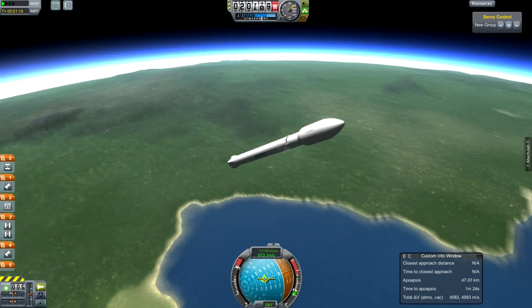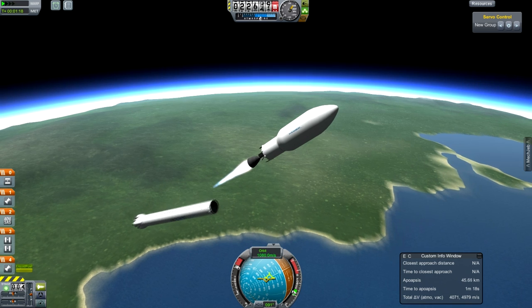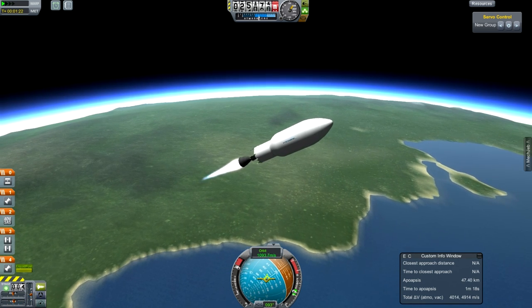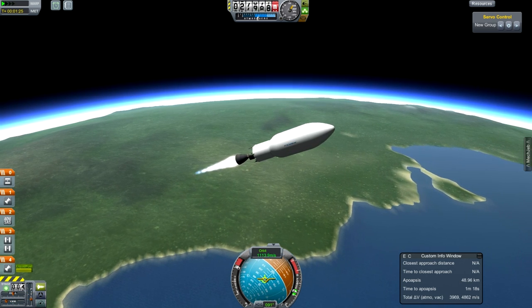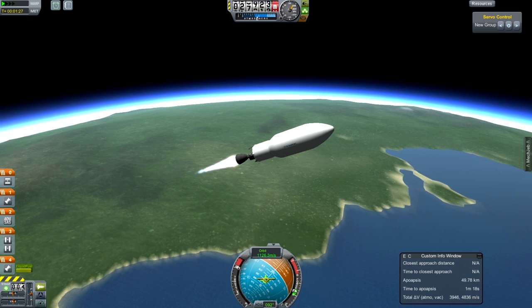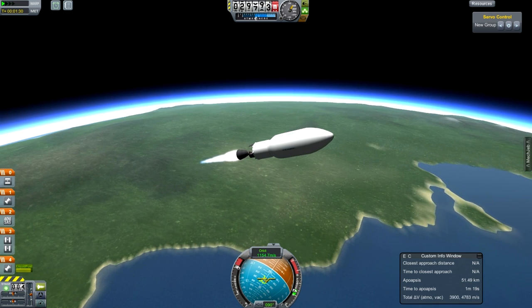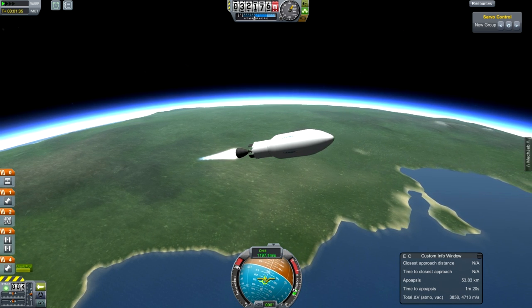Good thing we have that payload fairing there. Of course we can do a proper decoupled disconnect rather than the explosive kind that we Kerbal pilots are more used to. We're going to bring this thing up into orbit. It's designed for a much higher payload than what I've got here; I just needed the payload shrouding to be as big as it was because I'm trying to copy a very specific space mission.